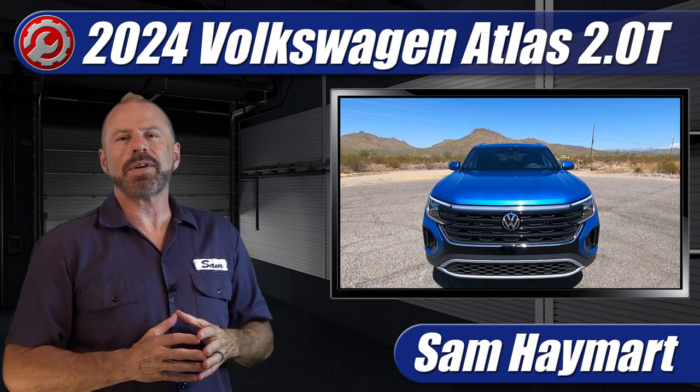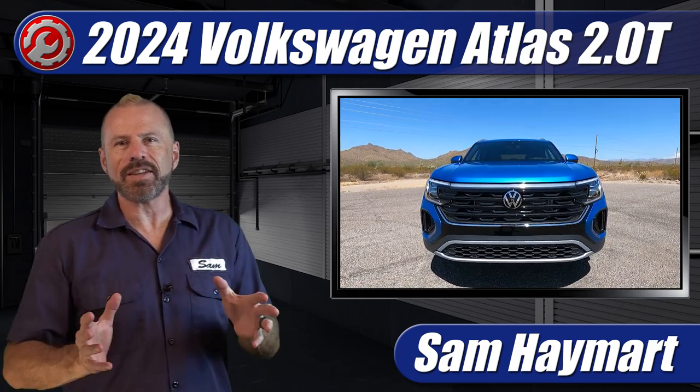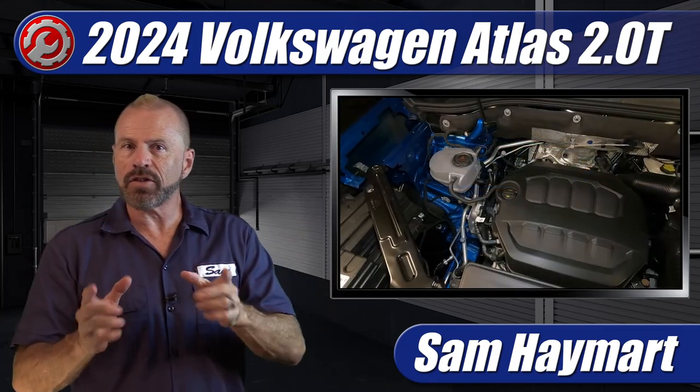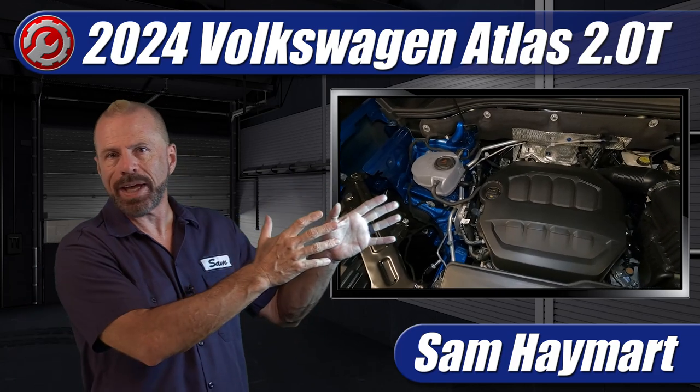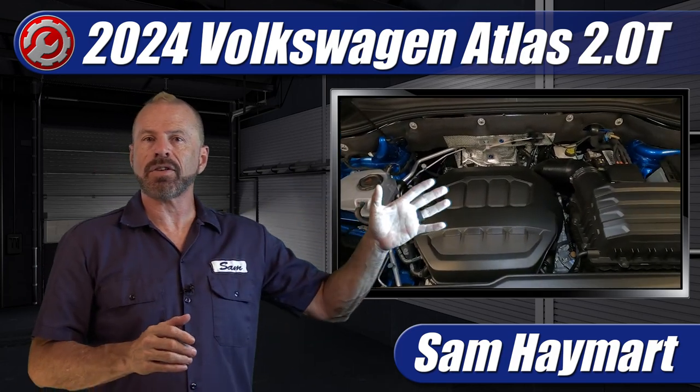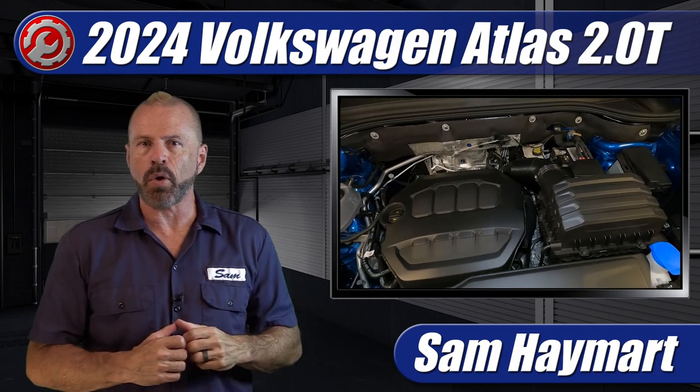Hey, my good friends, Sam Hamart with Test Driven TV. We recently got the chance to spend a week with the 2024 Volkswagen Atlas Cross Sport. It got some new styling tweaks, but most importantly, an all-new engine under the hood. We're going to take a tour outlining all the technical features as well as the maintenance service points.